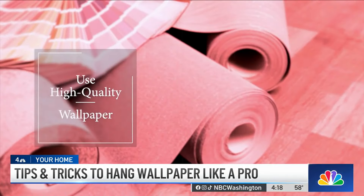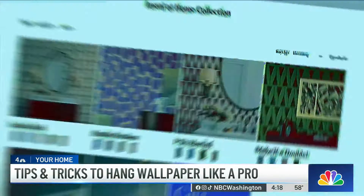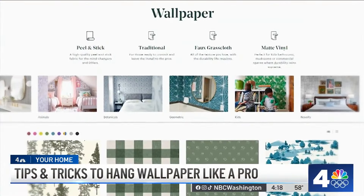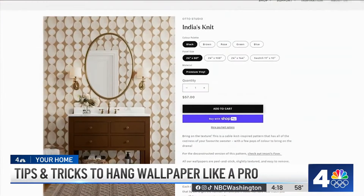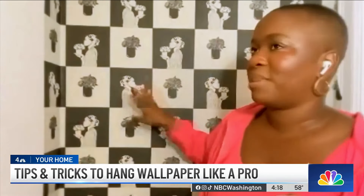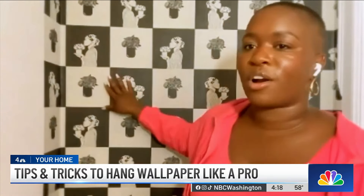Definitely make sure that you're using a high quality peel and stick wallpaper. Companies like Auto Studio and Chasing Paper are really great. Even Wall Blush is amazing because they're making high quality products where the adhesive is strong, but not so strong that it's going to damage your property. This paper that I have behind me is by a collaboration between Auto Studio and Uzo Art.